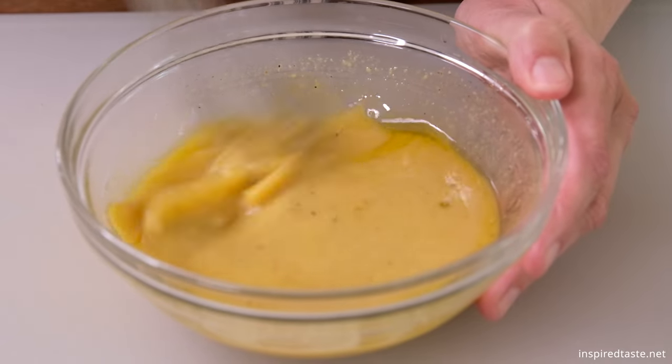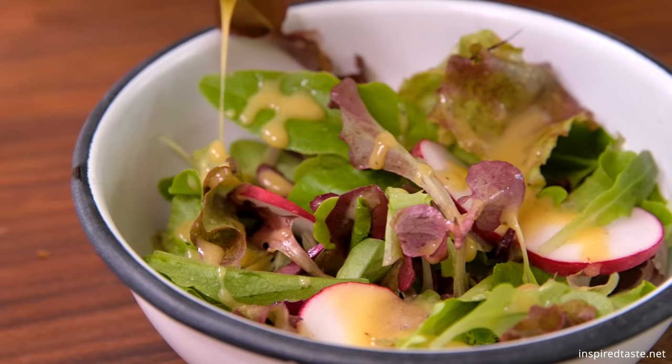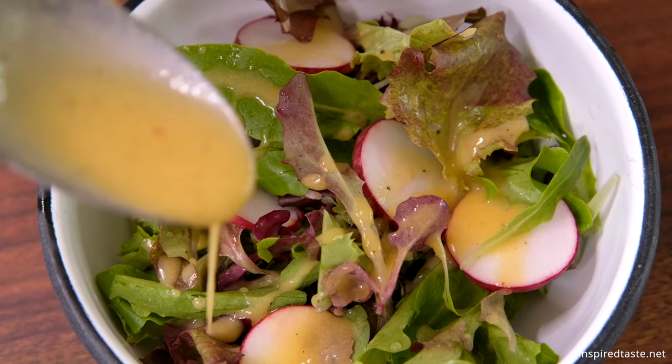Now season the dressing to your tastes. If it's too sweet, adjust with more mustard or vinegar. If it isn't sweet enough, add a dash more honey. And that's it — our honey mustard dressing.